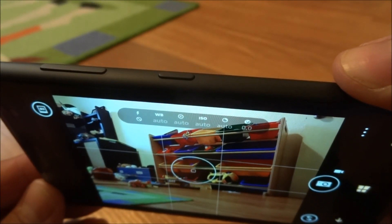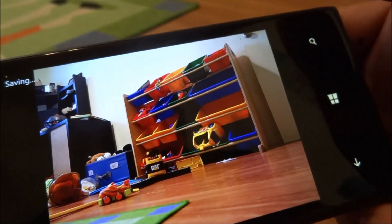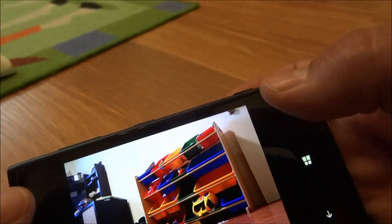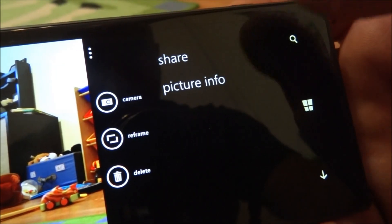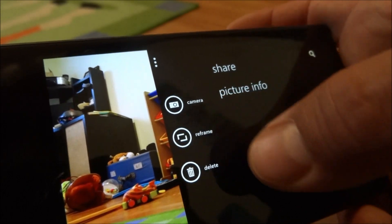I'm going to quickly take a picture here of what's in front of me. There's the photo, and then I'll show you what we could do with it afterwards. Go ahead and tap on the Pro Camera software — now it brings up the photo. Here are the options: I could share it, get some picture info, go back to the camera, reframe, and delete.